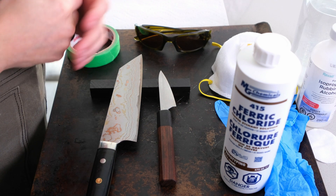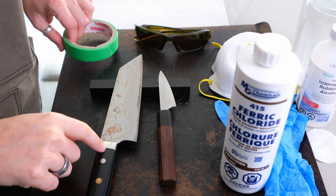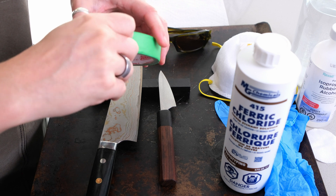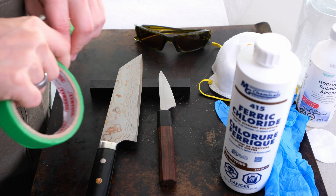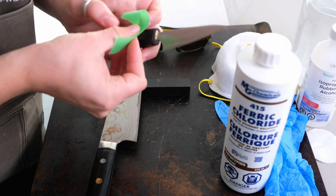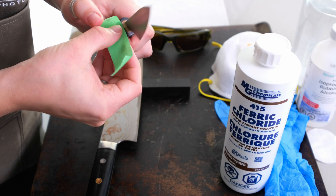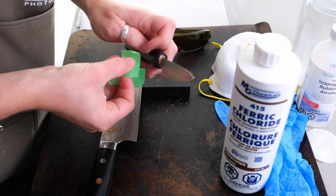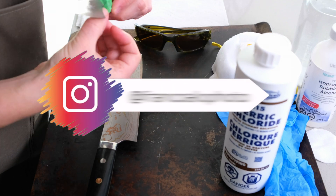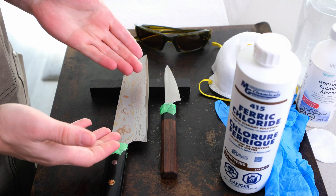Alright, here is our workstation for the next little bit. Before I put on my PPE, I want to tape the handles with my bare hands since it'll be a lot easier that way. We don't need to tape the whole handle, but we do want to make sure we don't get any ferric chloride on it as much as possible, so I'll put some small pieces of tape around the bolster area.